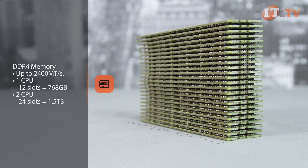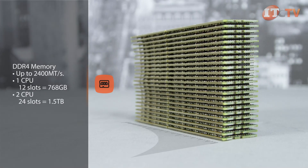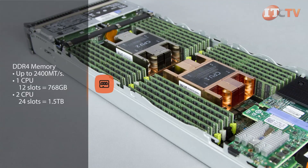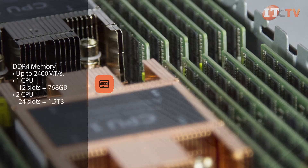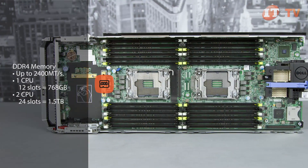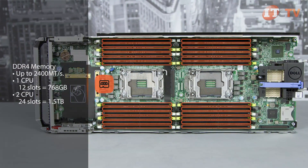With a two processor configuration and all 24 slots filled with 64 gigabyte DIMM modules, up to one and a half terabytes of RAM is available. Memory modules of different sizes can be installed on the system; however, if you plan on implementing advanced ECC in lockstep mode, memory modules must be identical.